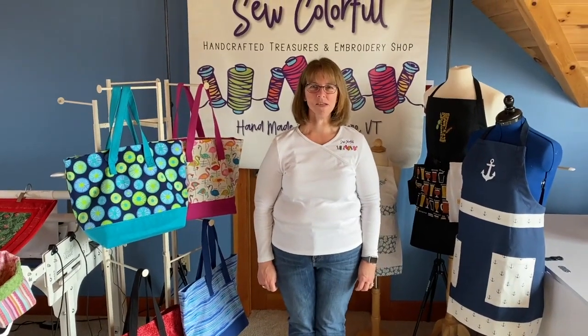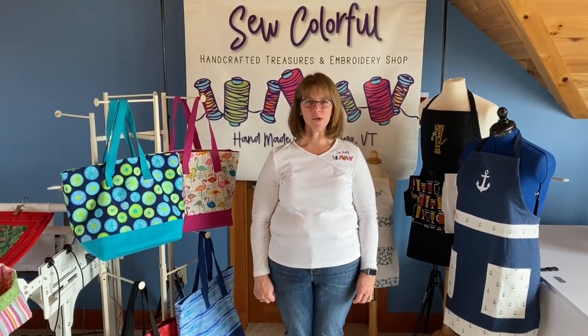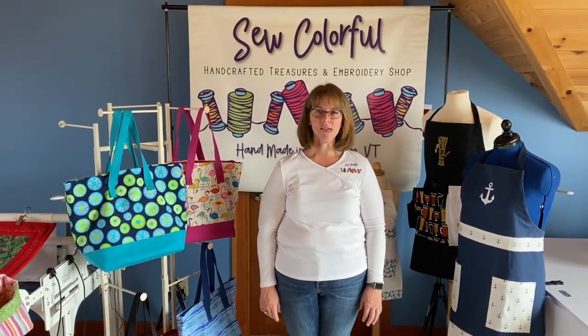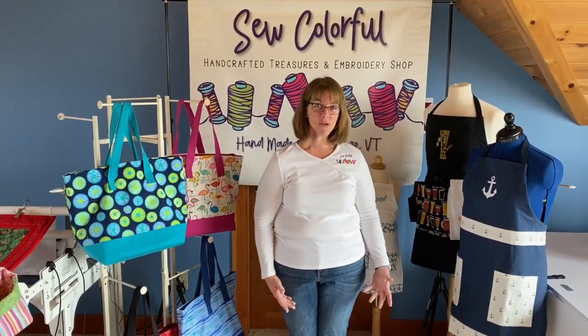Hi, my name is Beth Dubin. I'm the owner of Sew Colorful, located in my home in South Hero, Vermont. Today I would like to take you around my studio and introduce you to my products. So we'll just start right in with my studio.